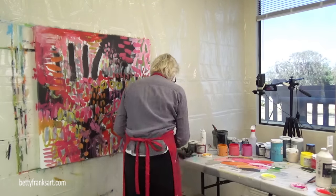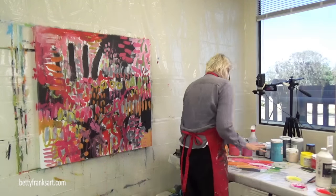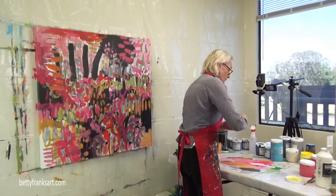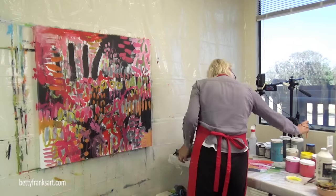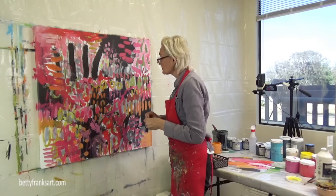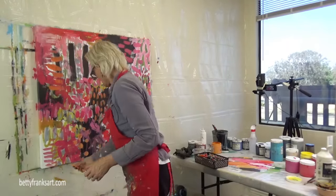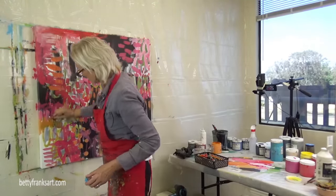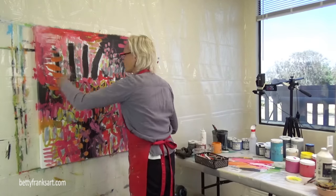I came in here to dry some of this layer. It looks like I'm putting lids on my warm colors, which indicates I'm probably going to switch over to my cool colors. But first, before I switch, I'm going to come in with some mark making, because I've got a couple of layers here and those initial marks are completely covered up. It's nice to come in and add some more marks at this stage.